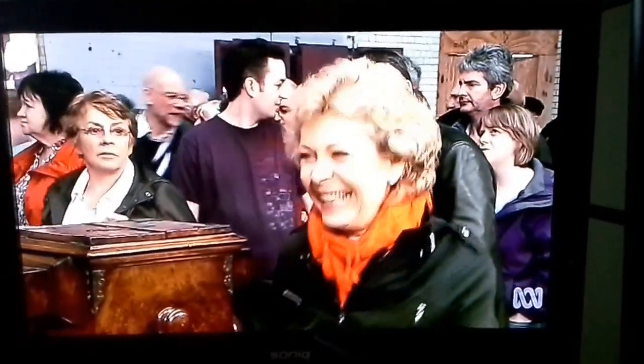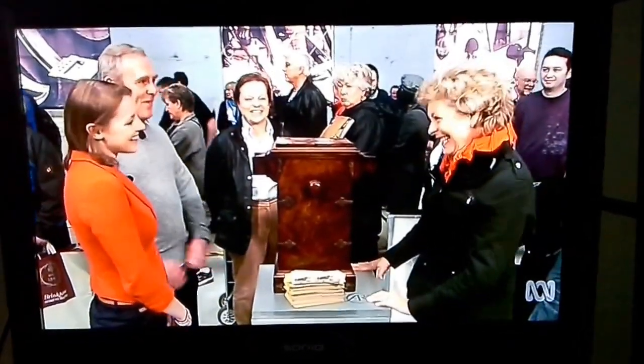It is a table-top stereoscopic viewer, not an Epidiascope. Lovely to have that finally clear. Thank you.